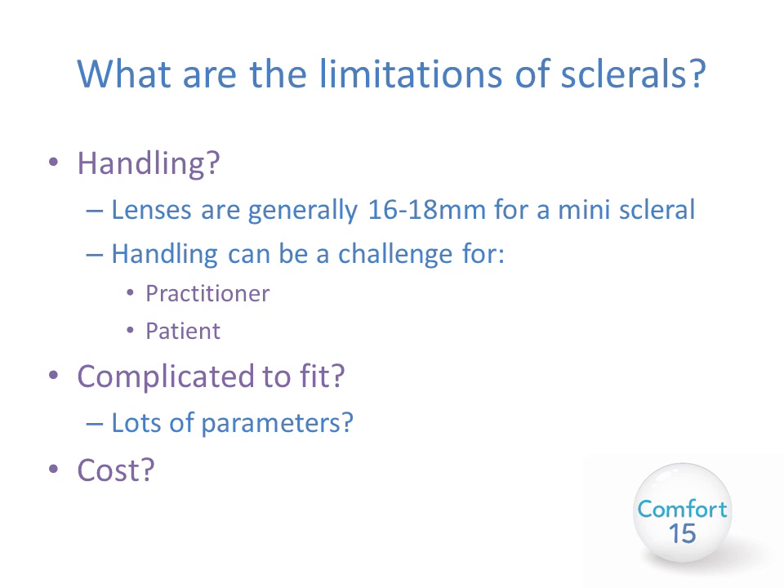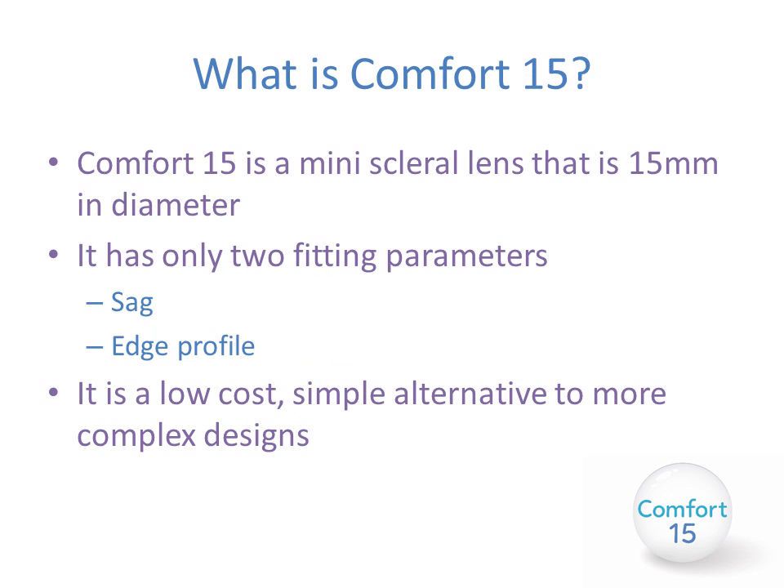The cost can also be prohibitive for some patients. So what is the Comfort 15? The Comfort 15 is a mini scleral lens which is just 15 millimeters in diameter. It has only two fitting parameters: the sagittal depth of the lens and the edge profile. It is a low-cost, simple alternative to more complex designs.